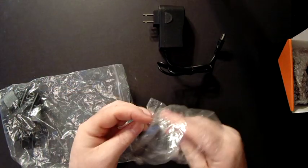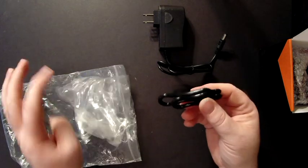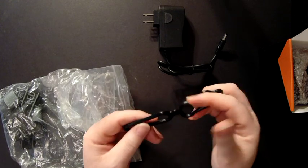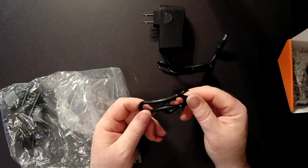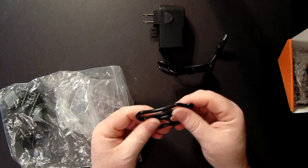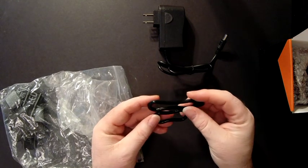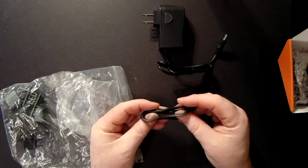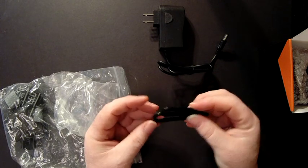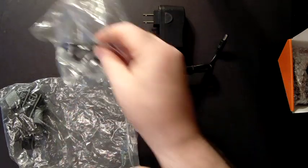It also comes with — and I really like this feature — elastomeric rubber bands, as they call them. These make putting on and taking off the lights on your bike or your helmet really quick and easy. You don't have to turn a bunch of thumb screws or get out a screwdriver and unbolt everything. That way, if you're out riding and you have to stop somewhere, you can quickly pull these off from your bike and put them in your pocket. Don't have to worry about somebody stealing them.